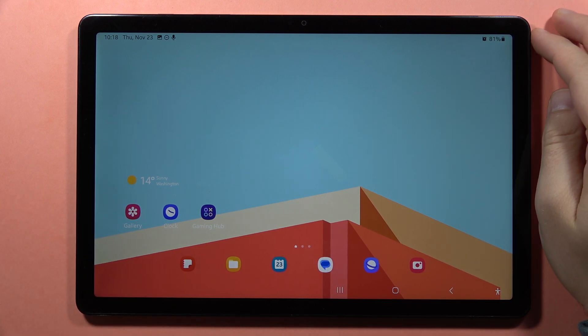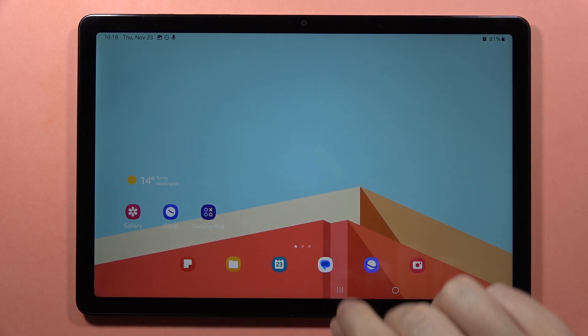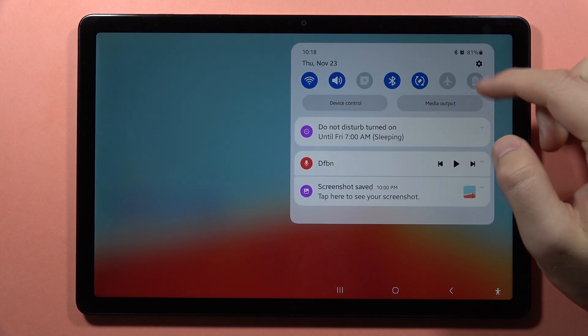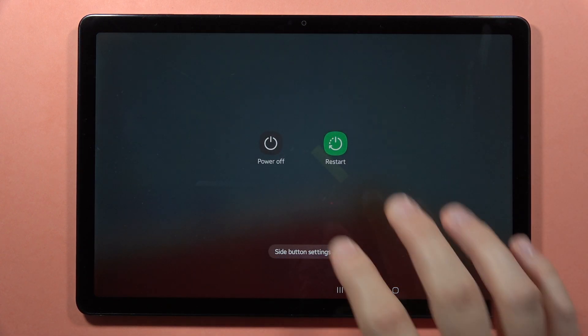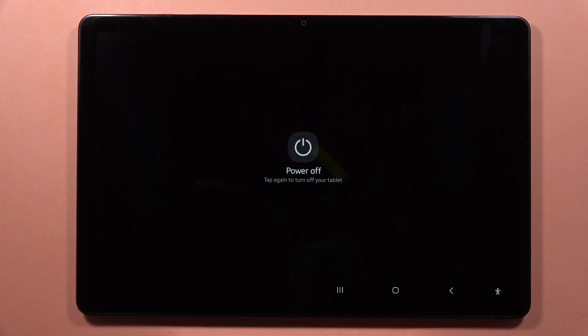Hey, to power off your Samsung Galaxy A9 or A9 Plus, we've got two methods. The first one, you can just open the notification panel two times and click on the power off icon, then click power off and simply confirm.